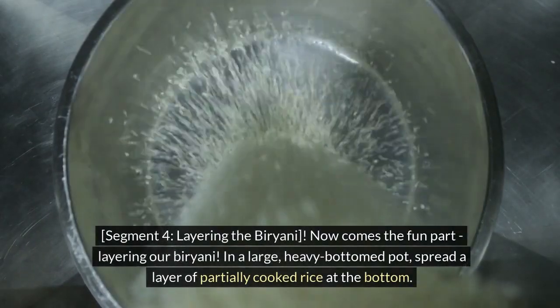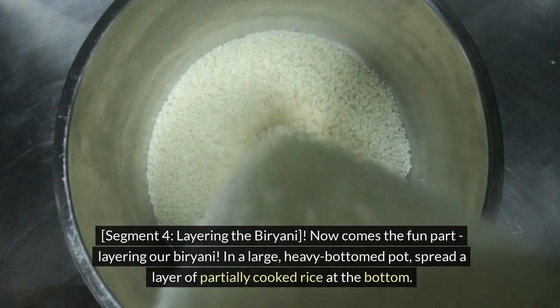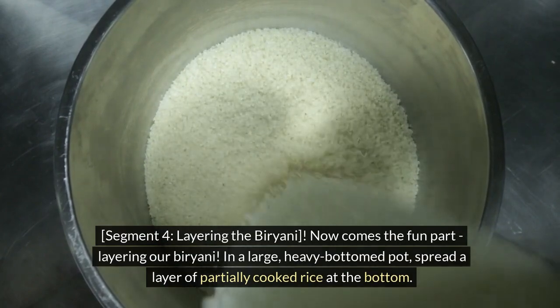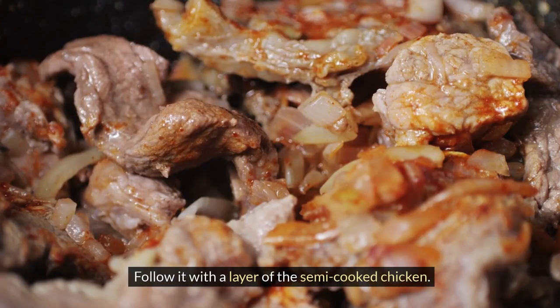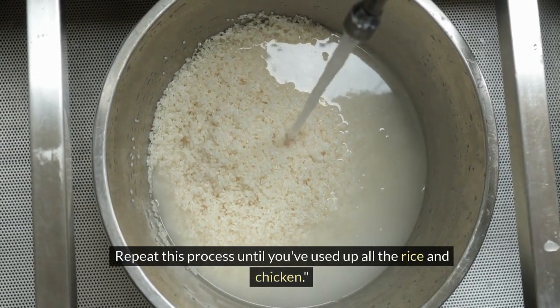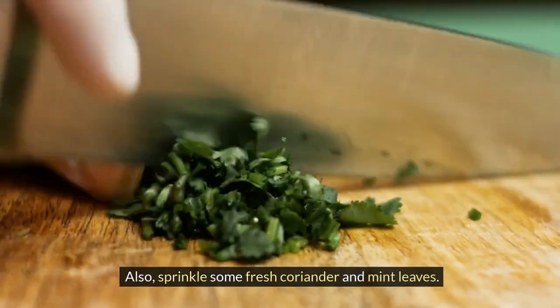Layering the biryani — now comes the fun part. In a large, heavy-bottomed pot, spread a layer of partially cooked rice at the bottom. Follow it with a layer of the semi-cooked chicken. Repeat this process until you've used up all the rice and chicken. Also, sprinkle some fresh coriander and mint leaves.